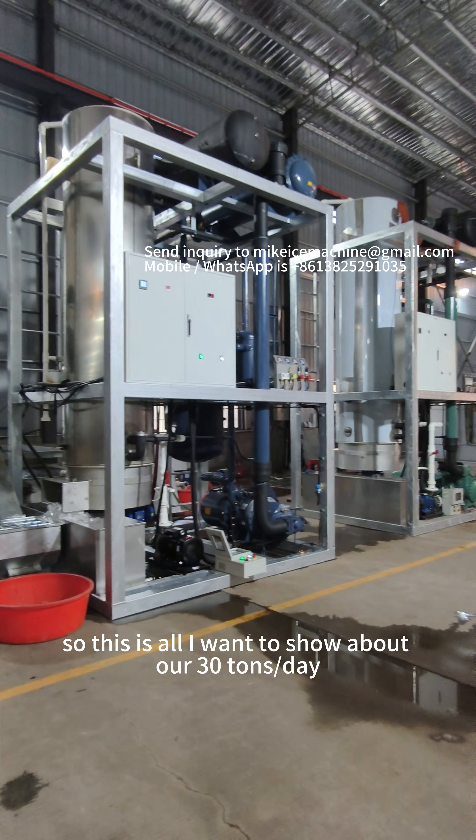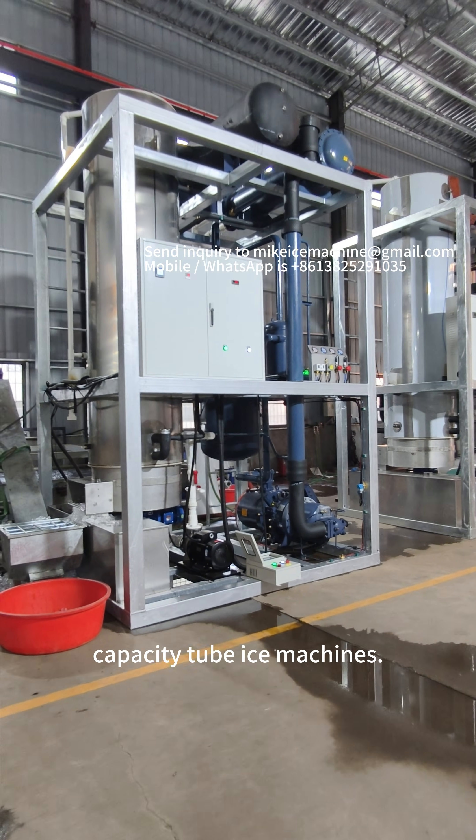So this is all I want to show about our 30-ton capacity tube ice machine.